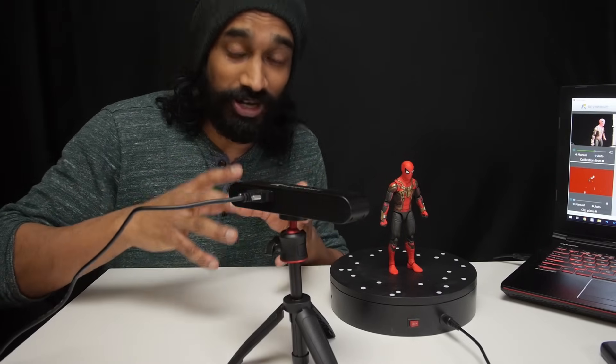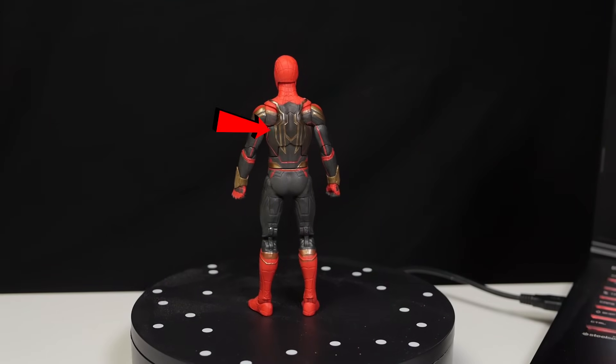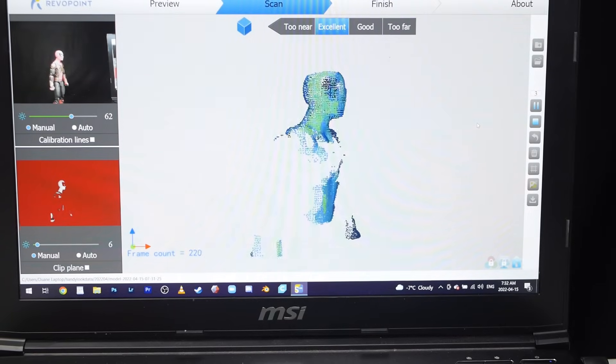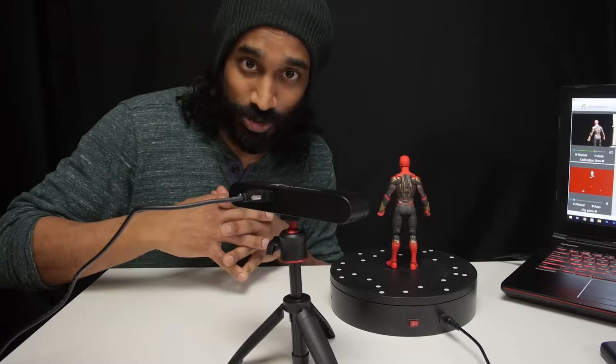Now if you're scanning a bright colored object you shouldn't have any problems, but this Spider-Man has some very dark sections on it, especially on the back. You'll notice that the software is not picking up those sections — that's because the scanner has trouble capturing things that are dark, reflective, or transparent. So we're going to have to work around that issue, and we can do that by using some scanning spray.